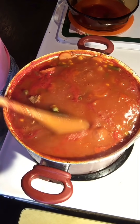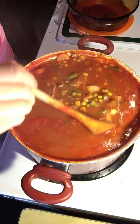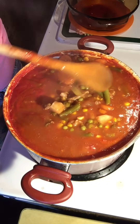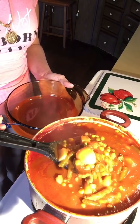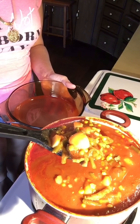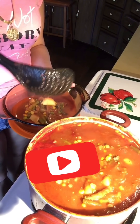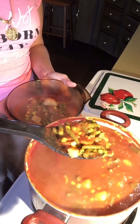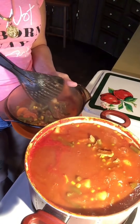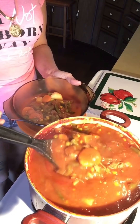Now that a few minutes has passed, your soup is done. Just let it cool down and then you can eat. I want to thank everyone for watching. If you haven't already, make sure you subscribe to my channel for future videos like this. If you have any other video ideas — maybe more recipes — just comment down below.